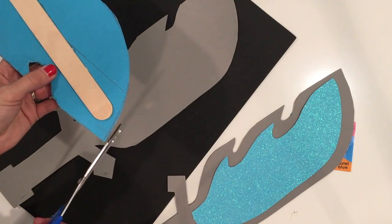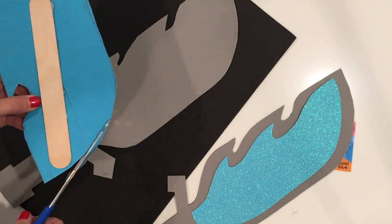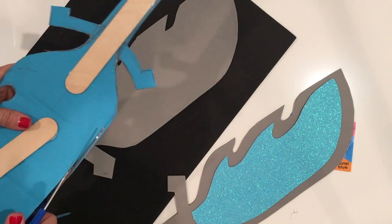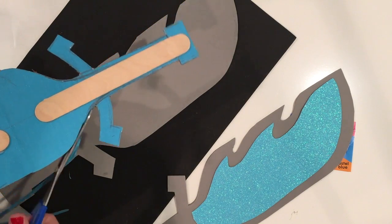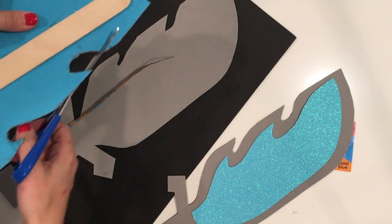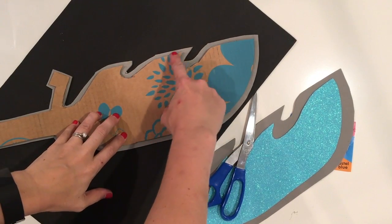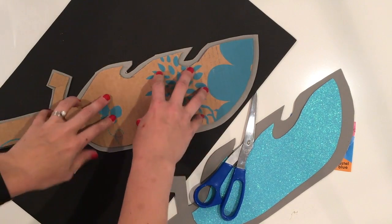Now that I've got all my fun foam pieces cut out, I'm actually going to trim this cardboard down a little bit, and that's going to help my blade be sealed up a little bit better inside the fun foam. To be completely honest with you, I forgot to compensate for the thickness of the cardboard. So I've cut down the sword a little bit, and now you can see that I have this nice, clear area for any adhesive to stick, which is great.